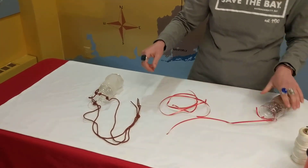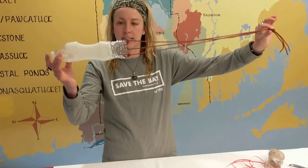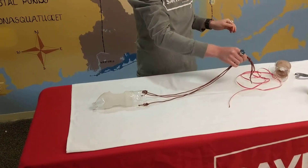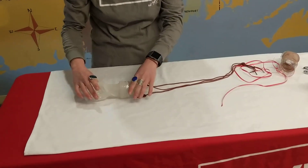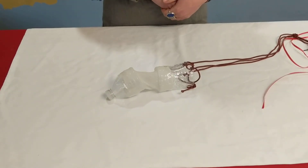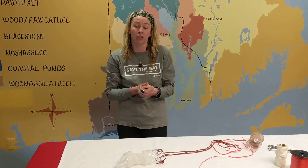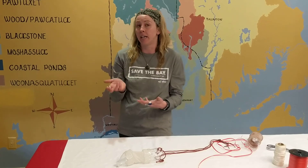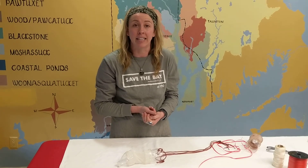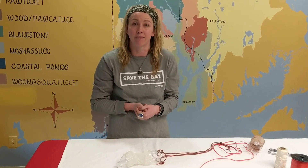I'll spare you the time of me tying everything and just show you the finished product. This is the plankton net that I made earlier. You can see that we have this tow line right here — that's what you would hold as you're pulling your plankton net through the water. All the water would go right in here, the water is released through the nylon, and the only thing that you have left in there is your plankton sample. So try this at home — see if you can catch any of those microscopic animals. If you check out our video that we posted earlier, there's actually a plankton guide linked in there, and you can go ahead and see if any of the plankton that you catch match the plankton that we commonly find in Narragansett Bay. Have fun!